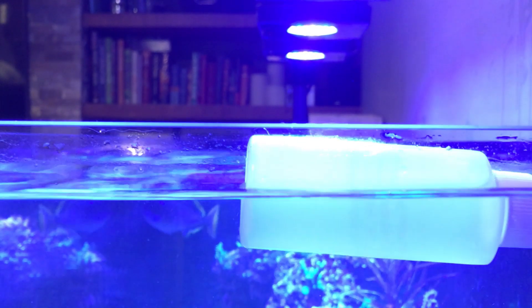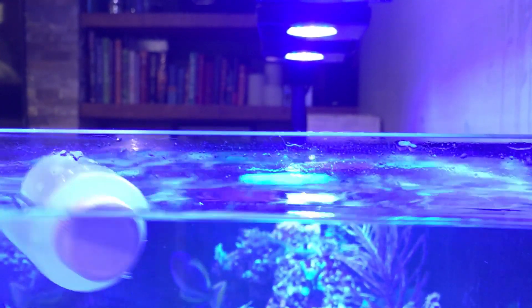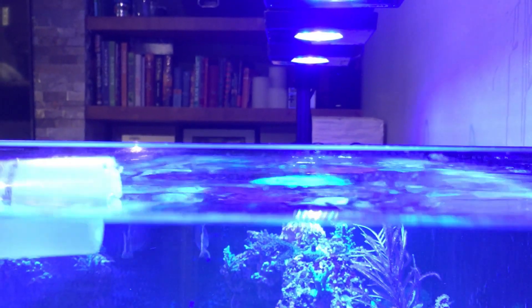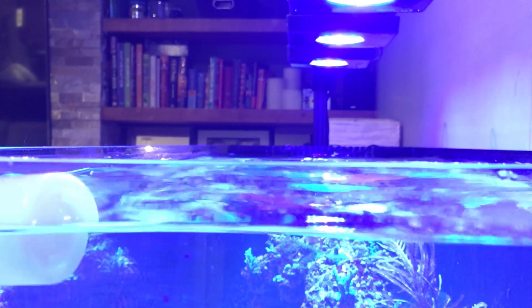I tested calibrating this at room temperature with the tank, and I also threw it in a fridge for a couple minutes, then calibrated it again. Each of these results are about a degree and a half difference just from that couple degree temperature variation in the bottle. So taking the time to throw it in your tank whenever you're going to calibrate your refractometer can definitely make a big difference.